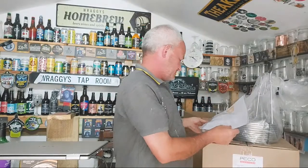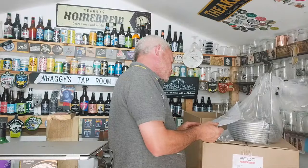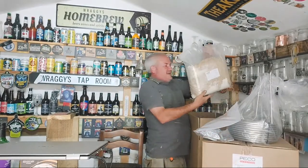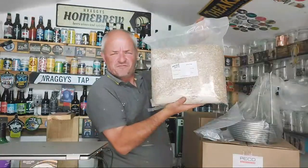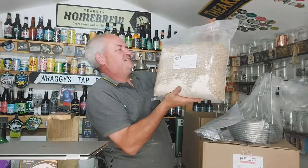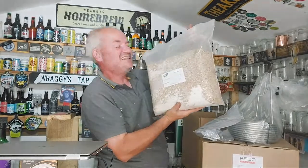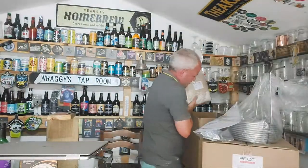You've got 4.37 kilograms of Marris Otter pale malt and Marris Otter grain, plus 230 grams of Best Malts wheat malt. Here's the malt, already packaged up, already gone through the malt mill — that's what you say. I know nothing, but at least I'm going to learn.